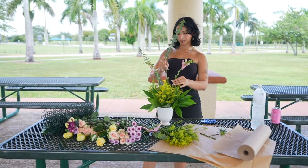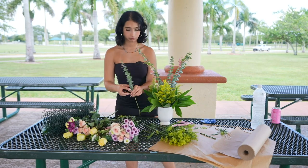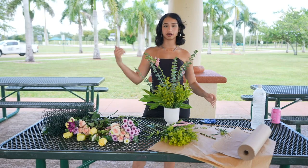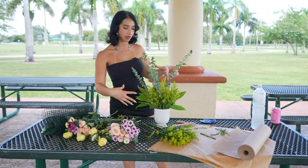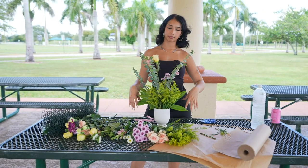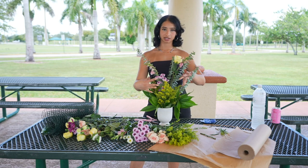I'm going to be adding some eucalyptus. It's important to keep turning your vase around as you're making it, especially if you want it to be viewed from every side. You want to make sure that each side looks pretty and has some flower that's creating some kind of attention. After adding my heights, I'm going to be filling in that middle space, creating attention and color in different dimensions towards the center of the bouquet.